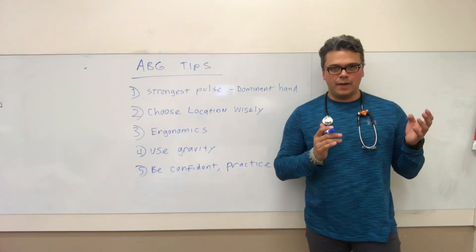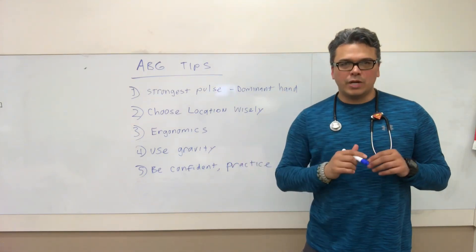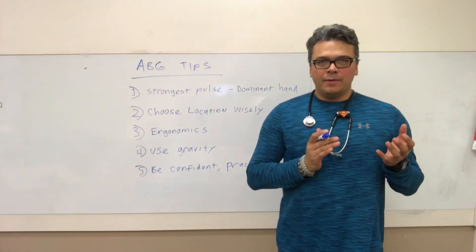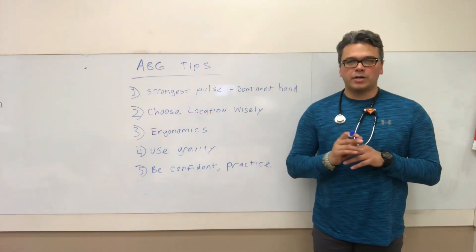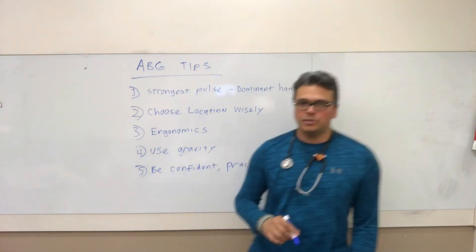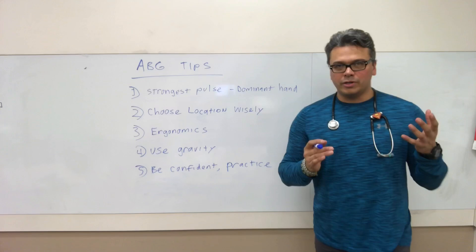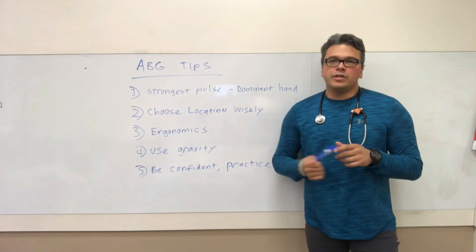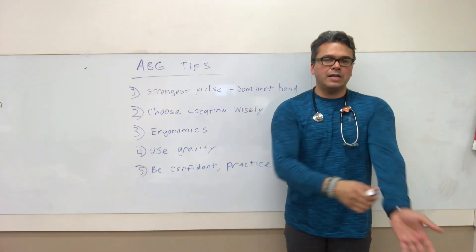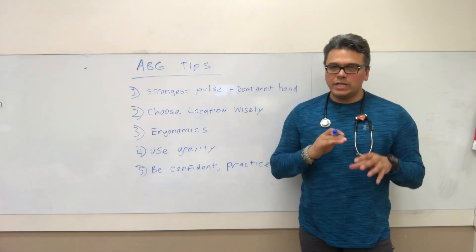Number three: ergonomics. Improve your chances of getting that ABG on the first try. I know there are codes and traumas where you're in weird contortions, and that happens. But if you can make it more comfortable — raise or lower the bed, fire up the lights, get in a spot where you can work comfortably — do that. It's also a long career and you don't want to hurt your back. Number four: use gravity. Get that arm down and use what you can. A little preparation makes all the difference.